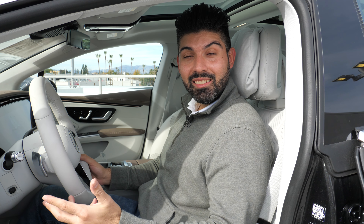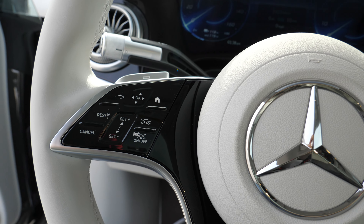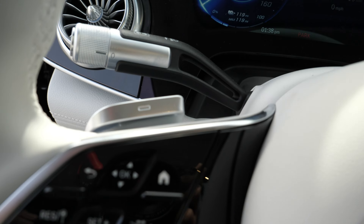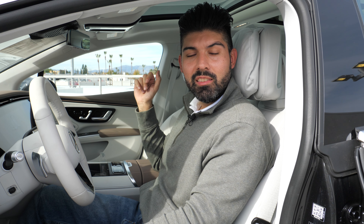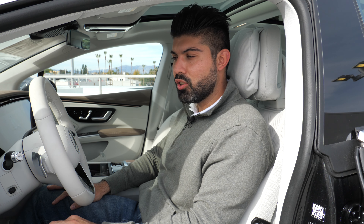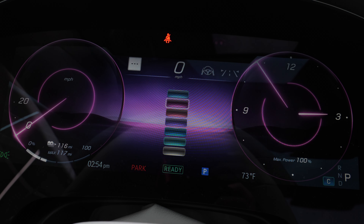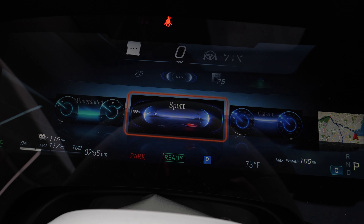The steering wheel is the same as the S-Class, with great haptic touch controls that confirm your selections. The interesting difference is the paddle shifters — in the EQS they adjust brake regeneration, whereas in the S-Class they are true gear shifters. Since the EQS has only one speed, there's nothing to shift. The gauge cluster is very similar to the S-Class. The infotainment runs the latest MBUX in both cars and is quite similar — the head-up display, gauges, infotainment software, navigation, and capabilities are pretty much identical.